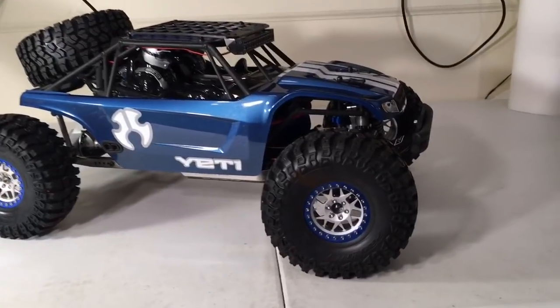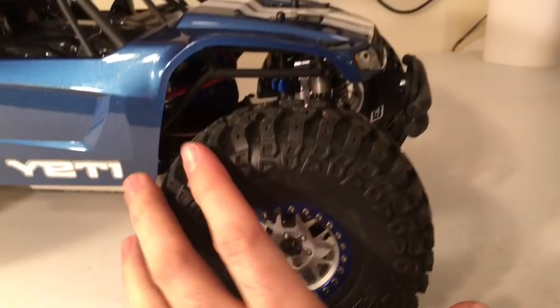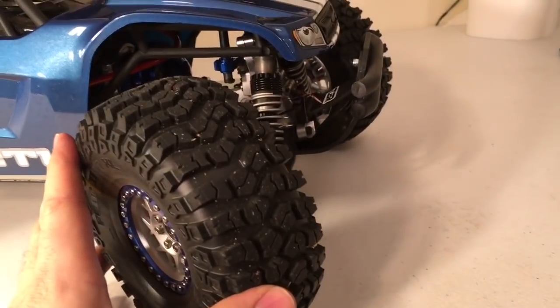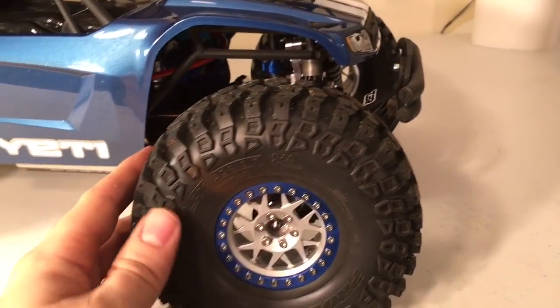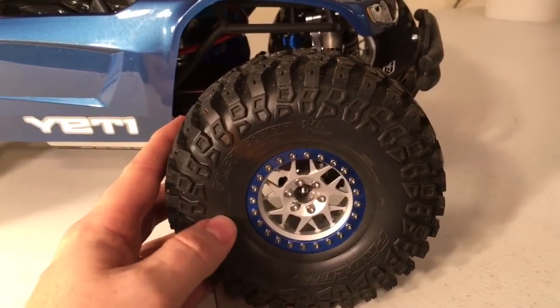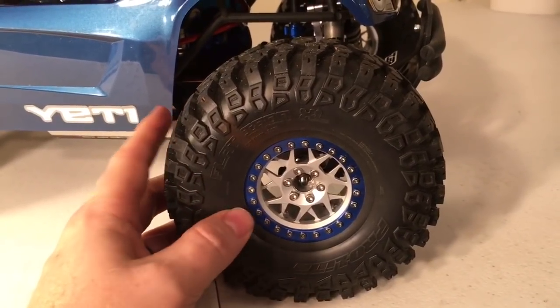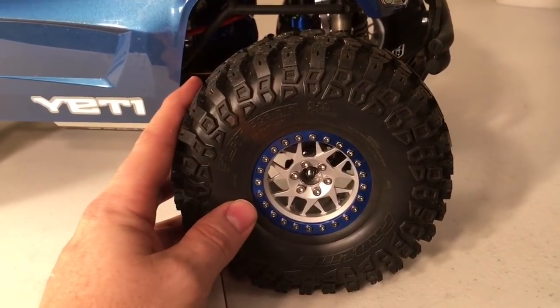These are 2.2 Flat Iron XLs. They are very, very soft, nice tires. They've got good width to them and they're pretty tall. Inside I've got some Proline dual stage foams, which are purchased separately. Included with the tire is just a single stage soft foam.